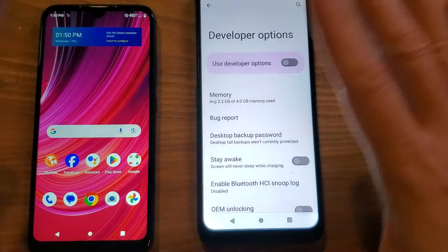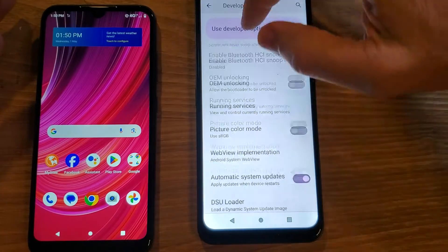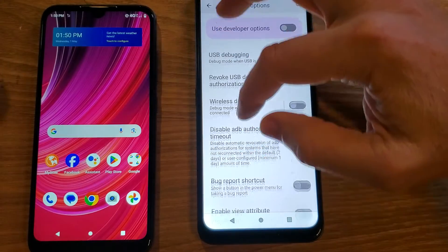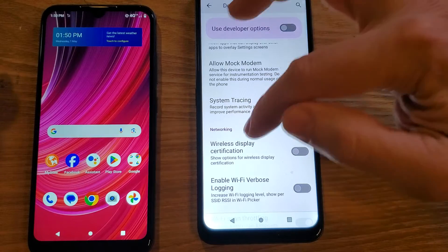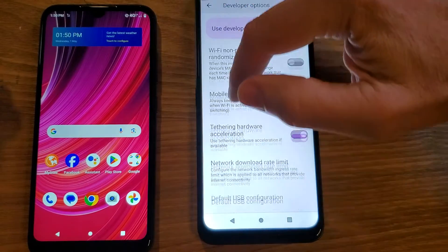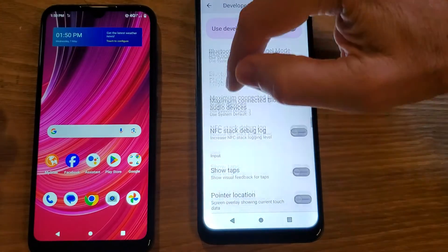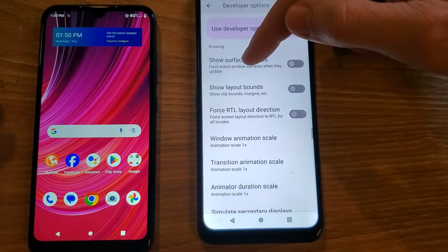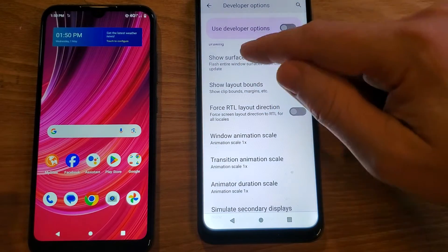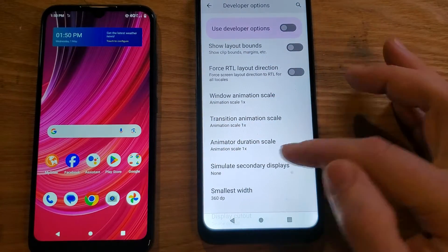This is the place where you don't want to accidentally touch stuff. If you accidentally touch something, just push Cancel or hit the back arrow — that's how safe it is. We're going to scroll down a ways and look for a heading called Drawing. What Drawing does is control how the phone draws the software we see on screen. We're going to change three settings to make it go faster: Window Animation Scale, Transition Animation Scale, and Animator Duration Scale.